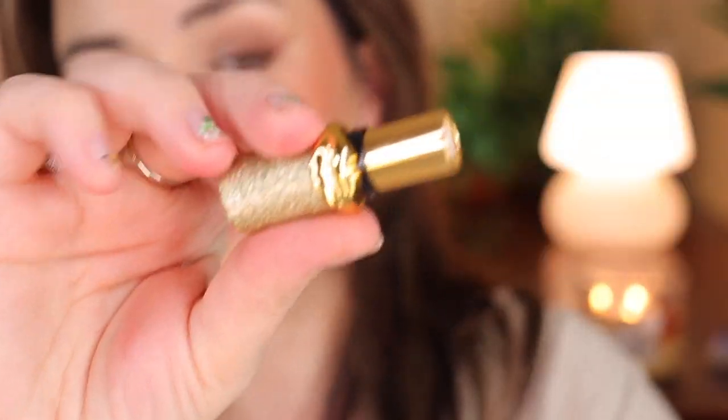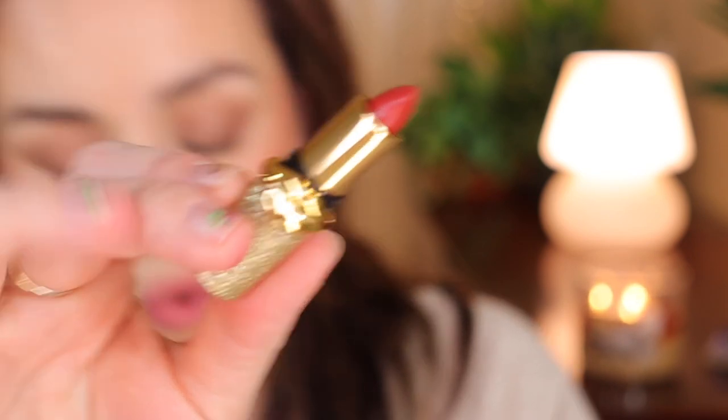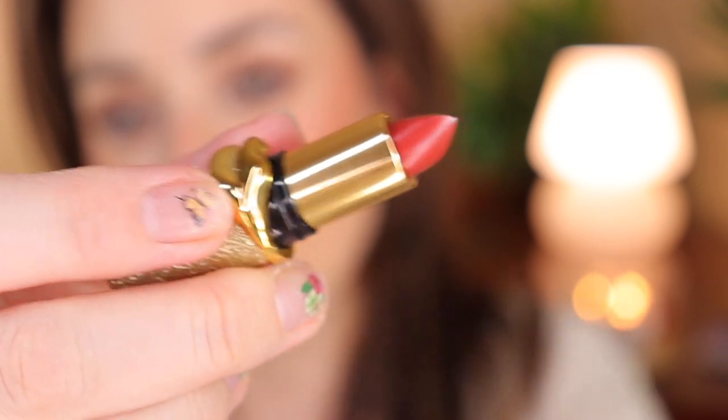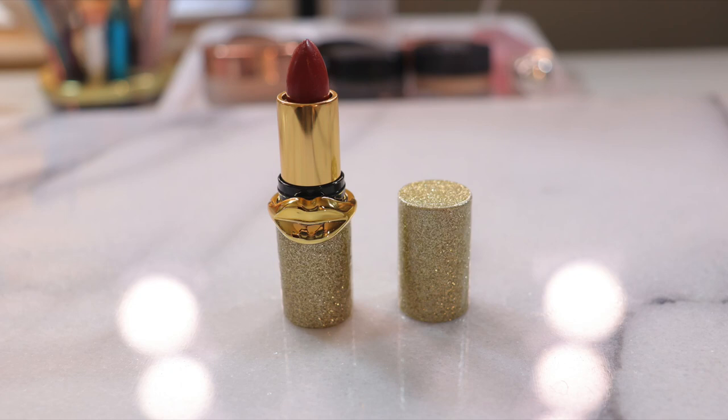Next is Pat McGrath Labs in the shade Flash Fatale. The packaging has a beautiful lip design on it — an orangey-red shade. It doesn't appear to have shimmers but there are tiny, tiny shimmers when swatched. It looks very natural, like your own lips but better. On the lips it feels like a balm but looks more like a lipstick — more intense than the first two balms. Very hydrating with a pop of color and a hint of shimmer — like a lipstick and lip gloss in one.